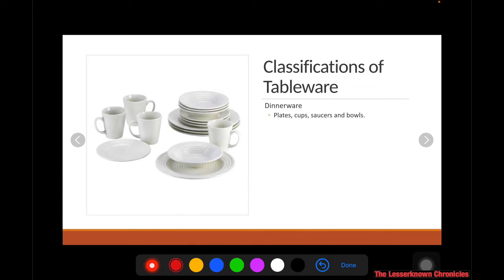First, you have your dinnerware. Dinnerware is composed of the different plates, cups, saucers, and bowls. This serves as the vessel where you put the different dishes and liquids on the dining table. We call them the dinnerware.